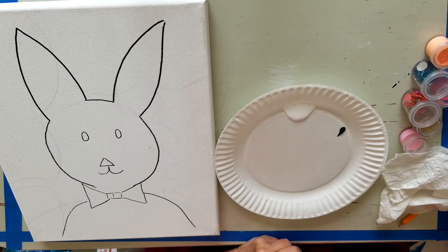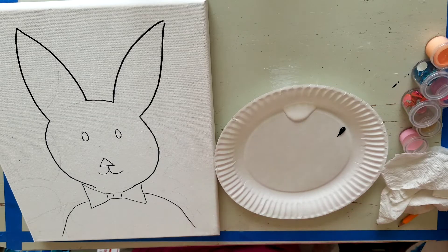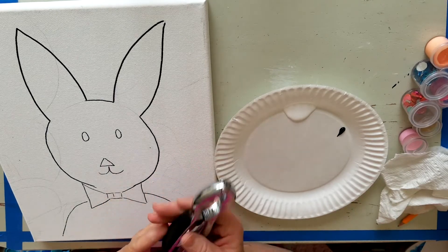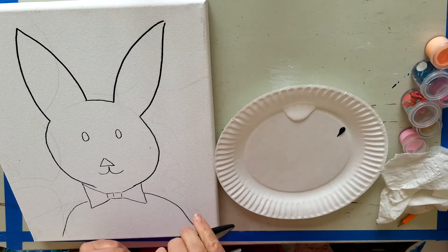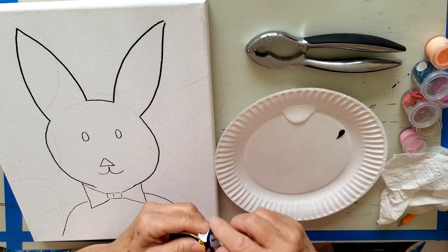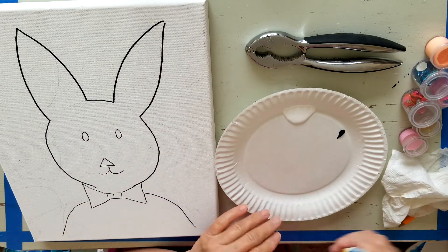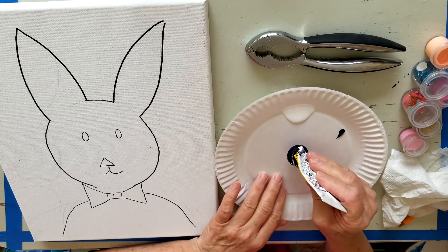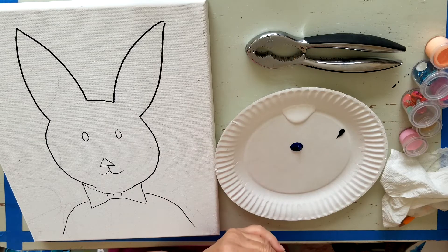I use a kitchen tool which is a crab claw cracker. This crab claw cracker has two sections on it and it makes it super easy to open up your tube by the cap. It allows the crab claw to just snap that top right off, and it's easy to pour out.